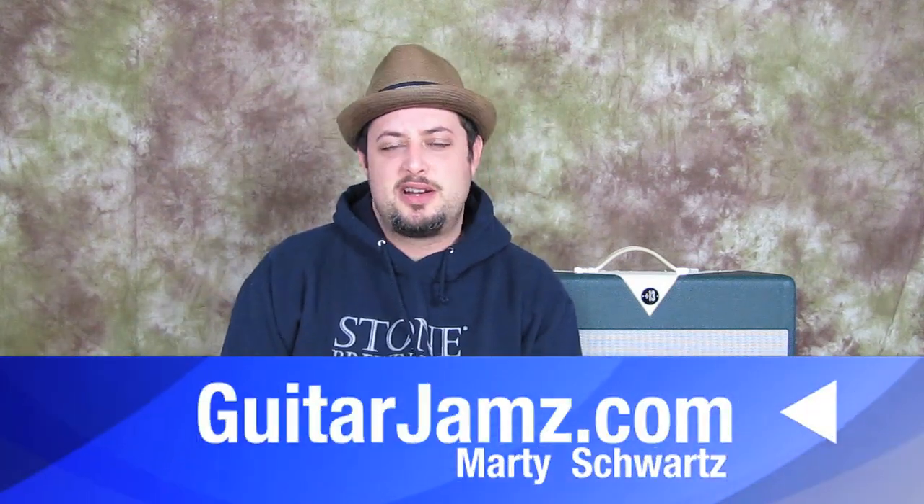Hey, what's up you guys? Marty here with guitarjams.com. I just finished a brand new jazz DVD set, and I'm going to pick five people at random who leave a comment below to win this set totally for free. You can sign up on my friend list and also receive a special pre-release discount by being on that list.